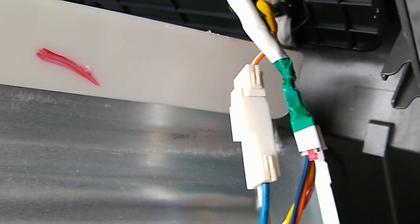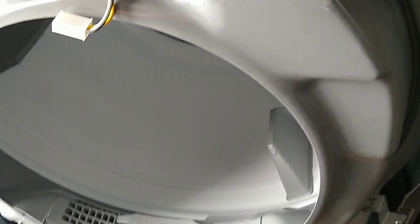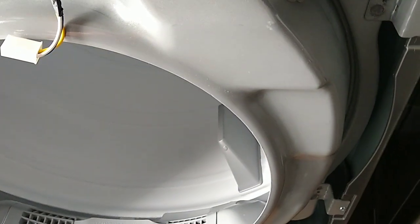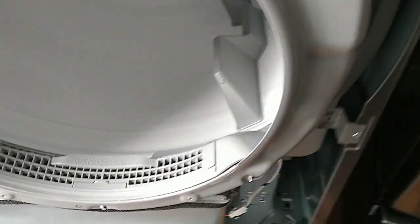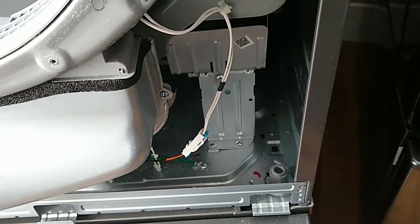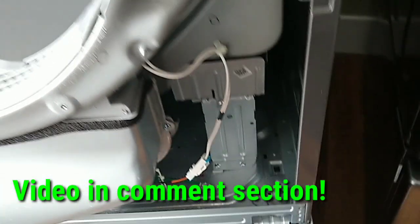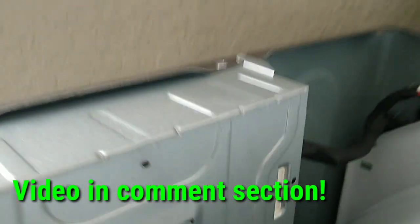She had to unplug it. I wanted to make sure the control board was fine, so I unplugged the two harnesses and plugged the unit back in — it was still wanting to run. So I took the front panel off and wanted to make sure that the heating element was not grounded out, because I've seen that cause this issue in another dryer. I went down and checked the continuity on the heating element to make sure it was not grounded out.